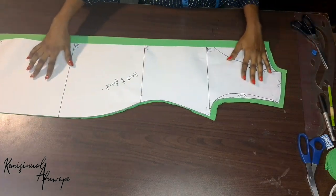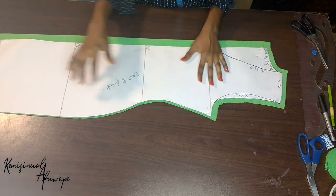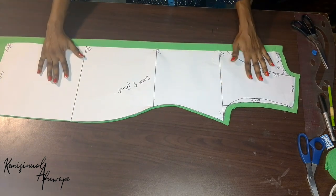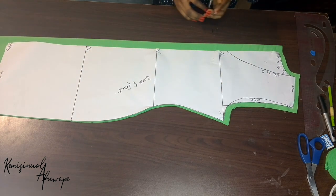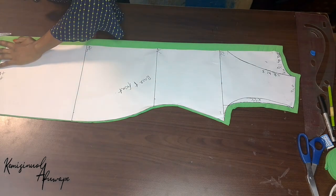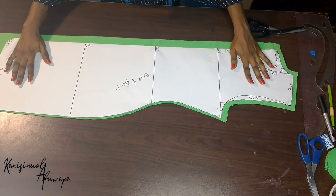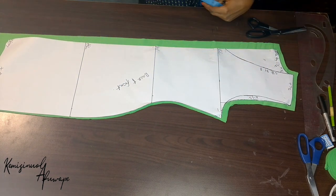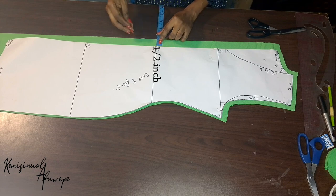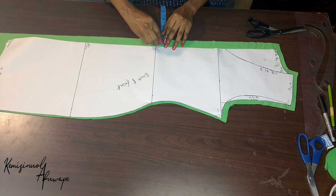After cutting out, with the half inch for the neckline all over — as you can see — and the zipper allowance for the back, I also added 2 inches for the M line because I don't want it too short. So I divided my back into two. To avoid a bulge at the back, I'm going to go in at the waistline by half an inch.